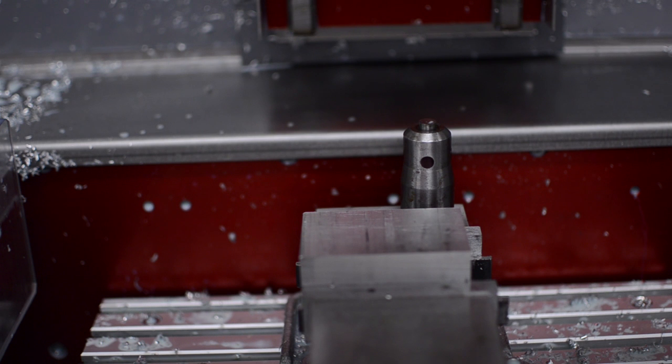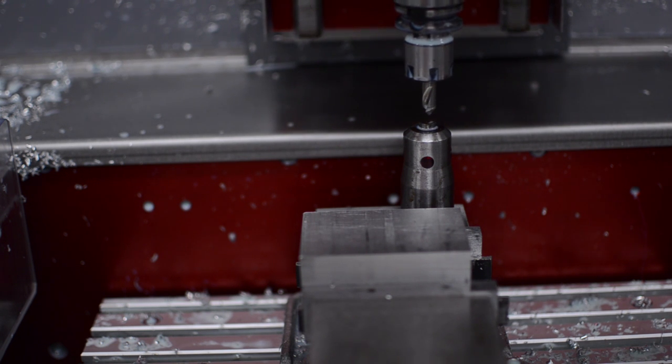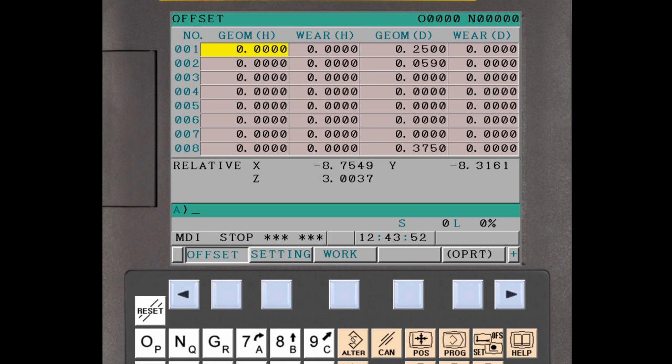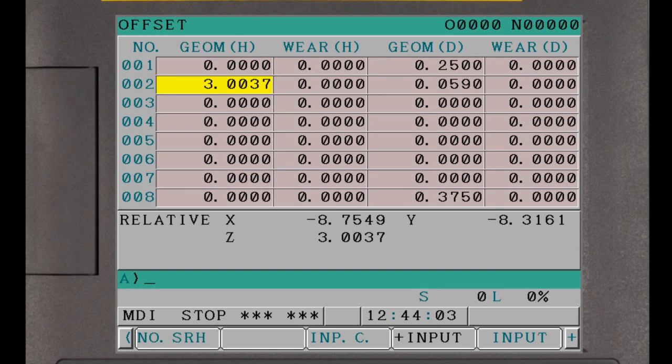Load the tool to be measured into the spindle. Jog the tool above the tool offset gauge and slowly lower it until the light is triggered. Press the Offset function button on the CNC MDI panel. Press the Offset soft key to display the tool offset page. Use the page and cursor keys to display and select the geometry length offset for the current tool. Press the Z letter address and press the Input C soft key. The first tool measurement is now complete and the next tool can be measured.